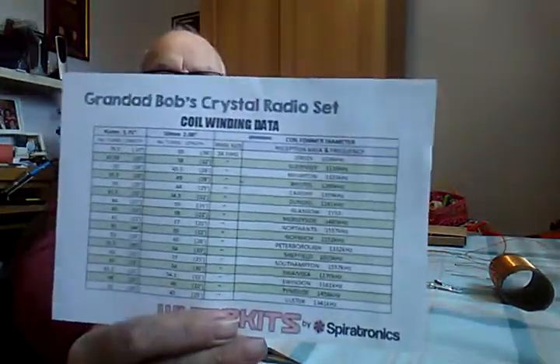It wasn't very dear and it came with all its bits and pieces. I thought I wouldn't show the build on this one because it takes rather a long time — I've soldered all the components with extra wires. But what it consists of — and this booklet is really good — it shows you all the parts and it's even got a coil winding data sheet.